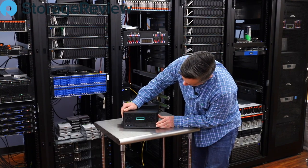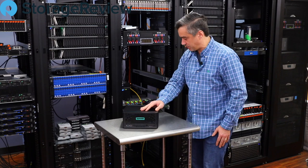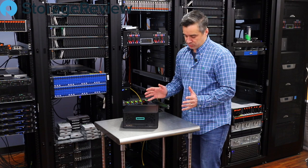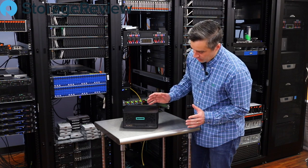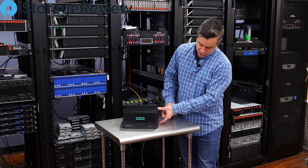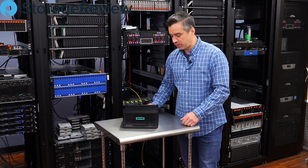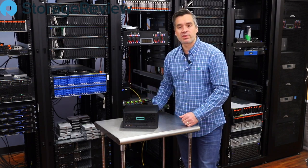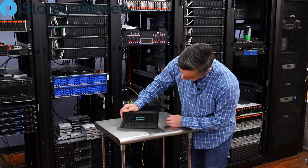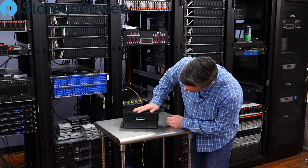So here we are — ProLiant MicroServer Gen10 Plus. We've seen it in pictures and had numerous phone calls about the system, but it's hard to really conceptualize online how small it is until you put it on the table. It's really short, it's square on top — maybe two book-widths wide. Overall, just out of the box, it looks really great and pretty fun.